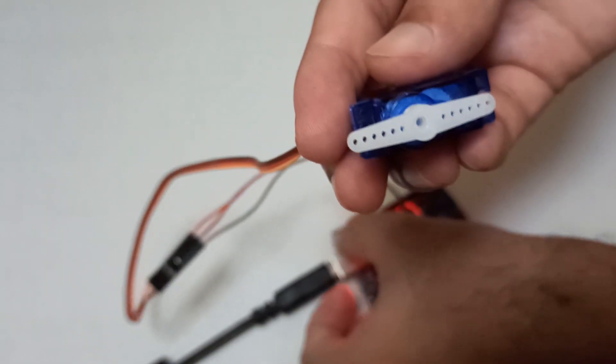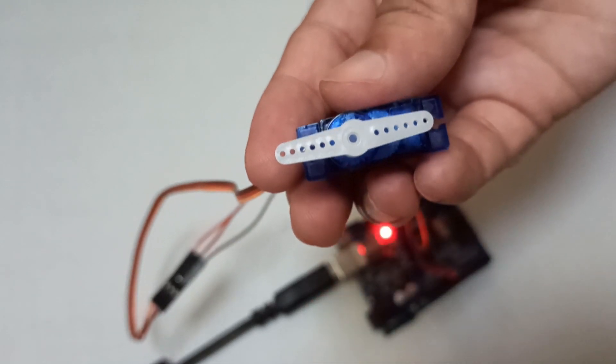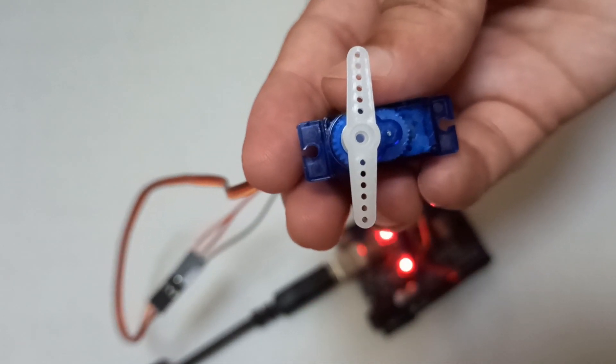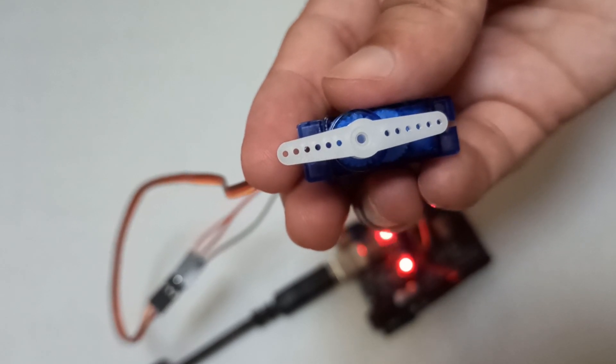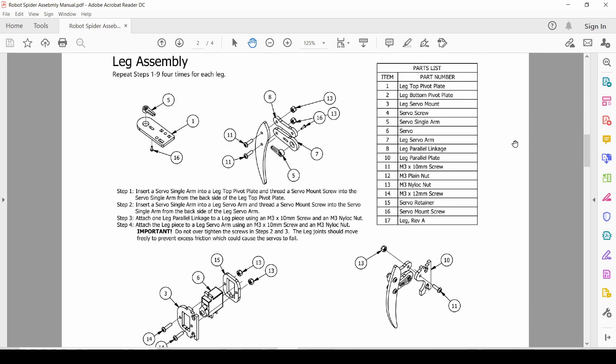The link for the test code and main code is in the description below. With the help of this video, let's make the spider robot.